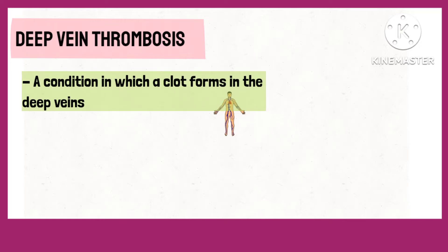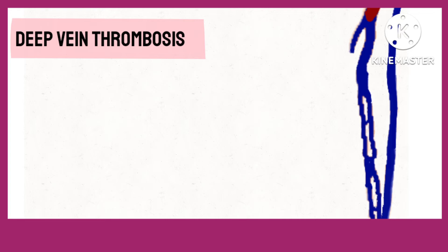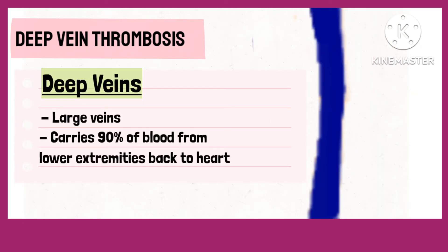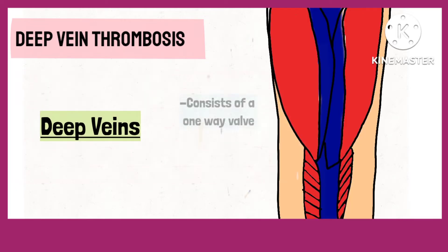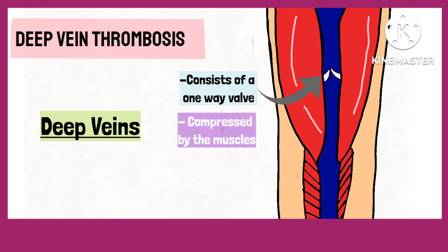Deep vein thrombosis is a condition in which a blood clot forms inside the deep veins of the body. These veins are larger and carry almost 90% of the blood from the lower extremities to the heart. They consist of a one-way valve which is compressed by the muscles and does not allow the backflow of blood.